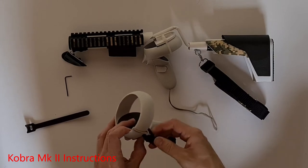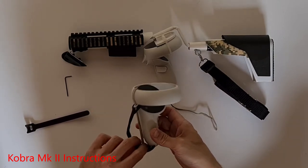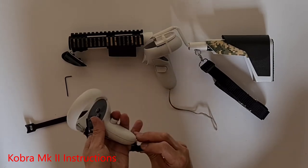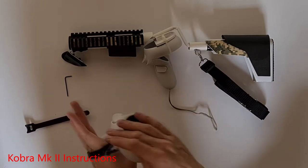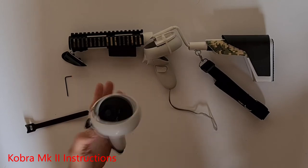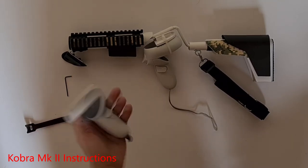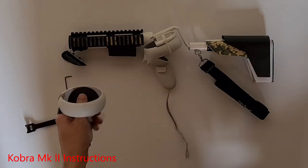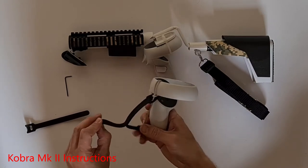And there you have it. The controller wrap gives you quite a lot of freedom to use the full controls — it's not too tight on your hand. If you need to, you can adjust the sizing as well.